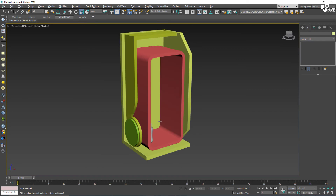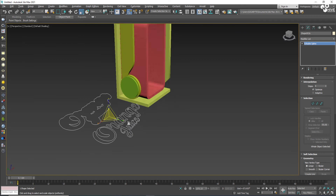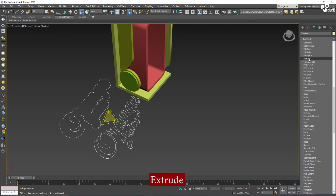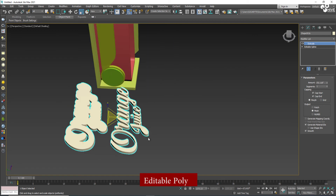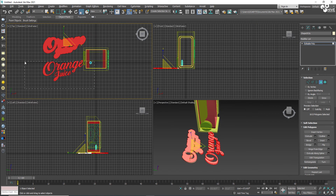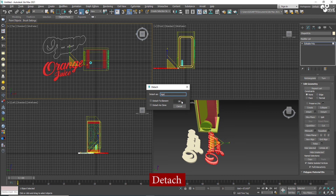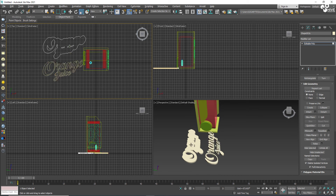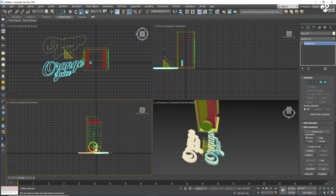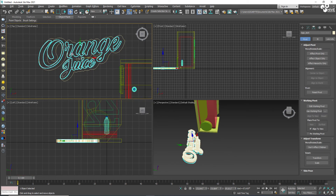Now I'm going to import the logo as well. I'll scale up the size and apply Extrude — this is the orange logo. I'll convert to Editable Poly, select the polygons, then select only the logo portion and use Detach. This separates it so we can assign different materials to each part.